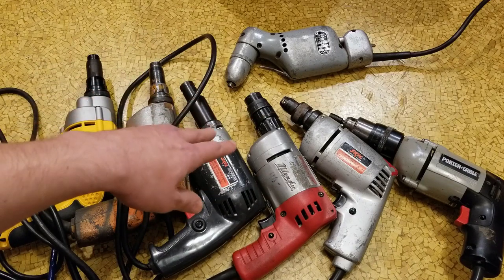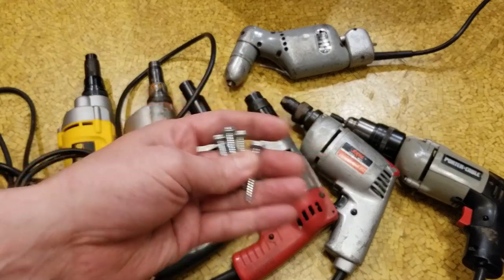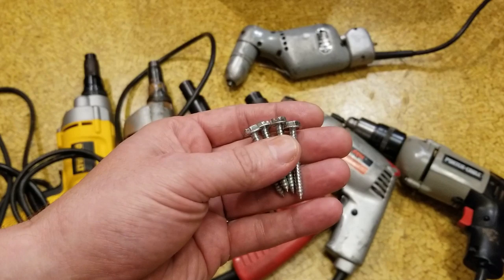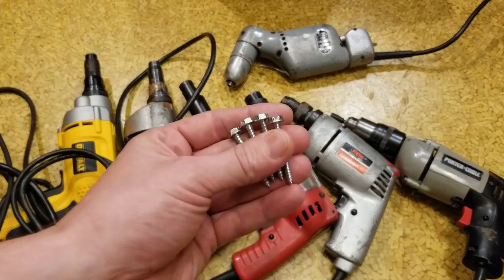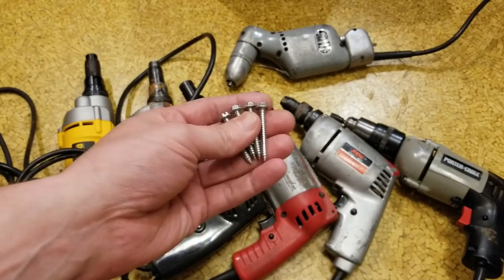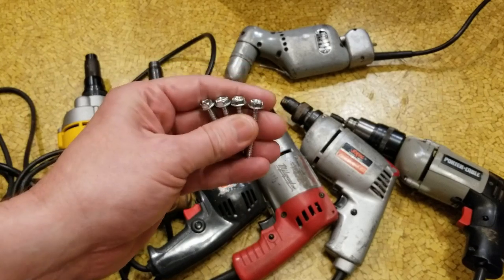I'm going to have all these adjusted pretty well, and for each one I'll do quick cuts and edits where I just run four lag screws with each one of the tools. I'll make it quick where I run them, then do cuts so you don't have to see me pull them back out and pick up the next tool.